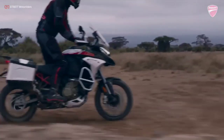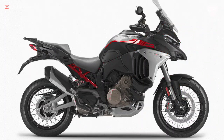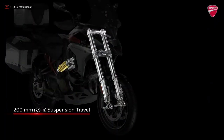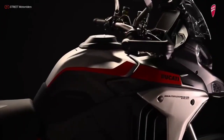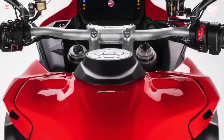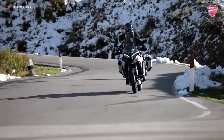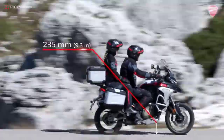Like the enduro, the V4 Rally comes standard with spoked tubeless wheels in 19 and 17-inch sizes, additional suspension travel of 7.9 inches front and rear, and a larger 7.9-gallon fuel tank, up from 5.8 gallons on other Multistrada models. The comfort of the rider and passengers is enhanced by the use of a semi-active suspension with increased travel to 200 mm.